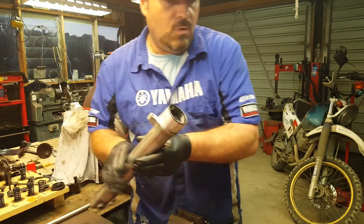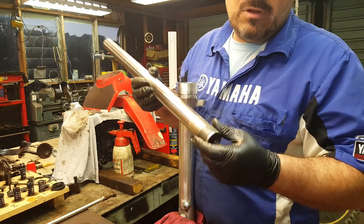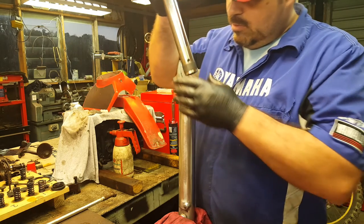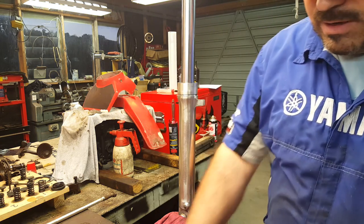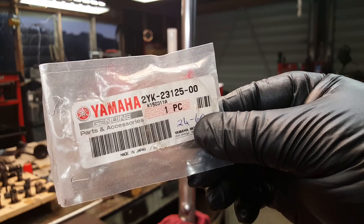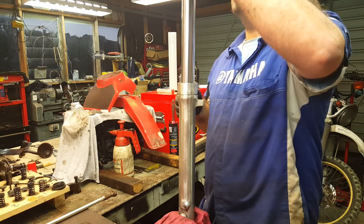So the first job is to install the stanchion. Ideally, if you're doing a full rebuild you'd also replace the bottom bush — I haven't got one, so we're going to have to reuse that. But looking at the two bushes, this one isn't anywhere near as worn anyway, so hopefully we're going to be okay. We'll slide that down there — that's now installed. First of all to go in, we've got the new bush. That's the part number for a TDR250 Yamaha, 1988 — and that's for the top bush. I don't think the bush is handed, so it doesn't need to go top or bottom — it just needs to go in. We'll slide that down there.